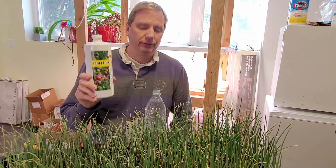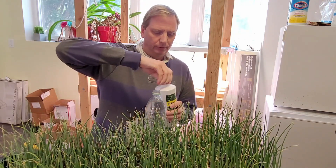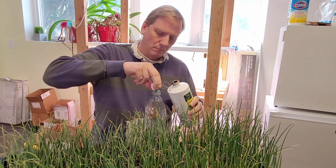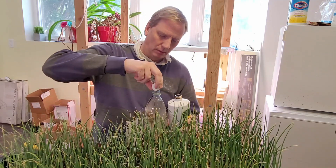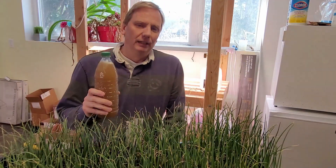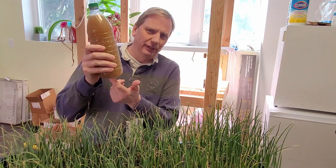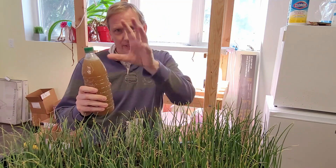For fertilizing I'm going to be using the fish fertilizer again this time. I'll do a full two capfuls — after adding it, shake it up really well, especially since it tends to accumulate at the bottom, so you have to tip it upside down and shake it.